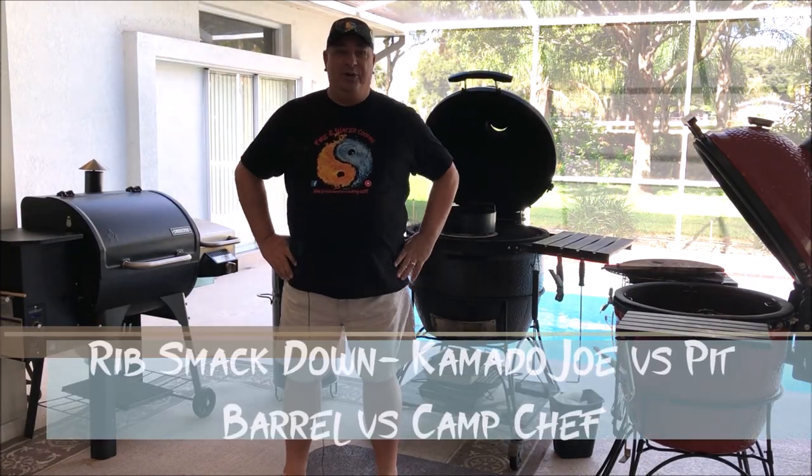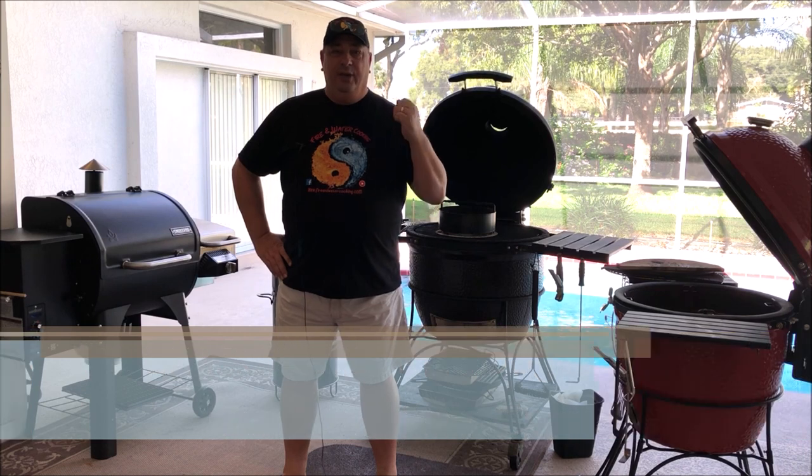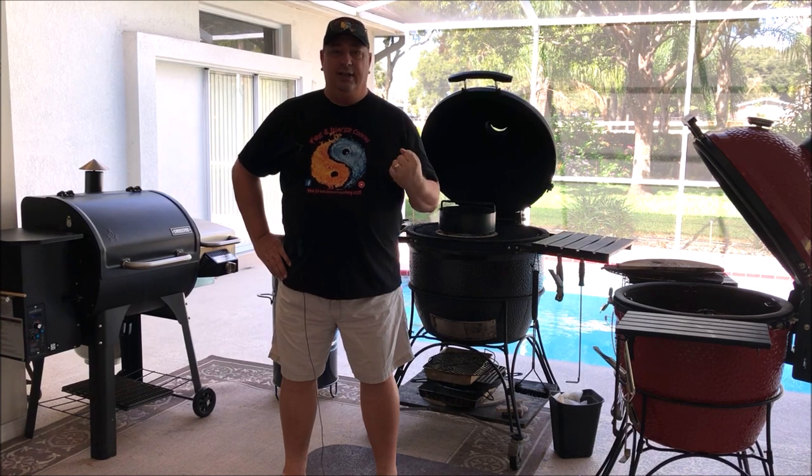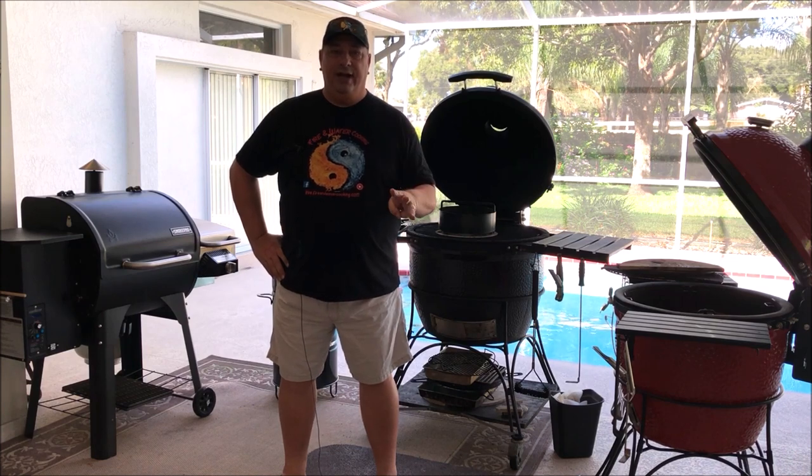Hey y'all, welcome back to the Fire & Water Cooking Channel. I'm Darren, and today we're going to do something really different. We're going to do three different racks of ribs on three different cookers. It's going to be a rib smackdown — see which cooker cooks the ribs the best. No sous vide, just barbecue with three different cookers, three different racks of ribs.